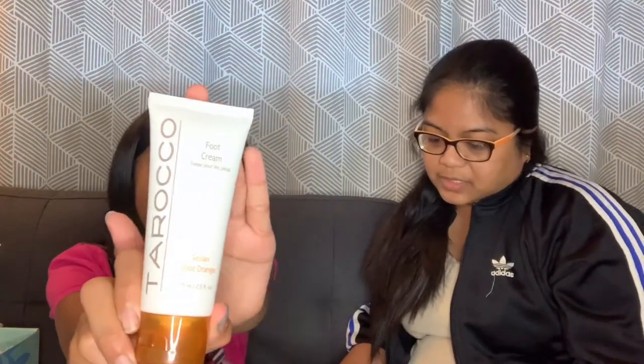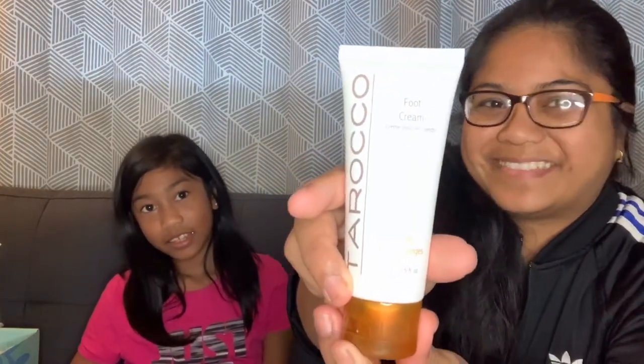So the first thing we got here is this — it's a Cali Cosmetics foot cream with menthol and terracotta. A combination of menthol and olive oil helps heal and hydrate your feet, and it is $24. The scent of it is a Sicilian blood orange.